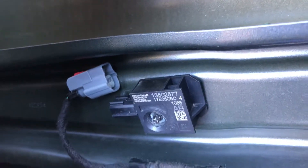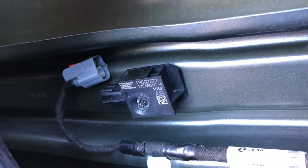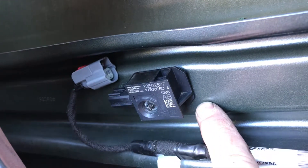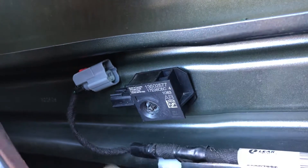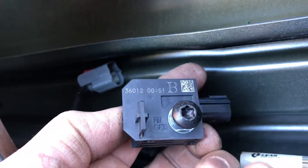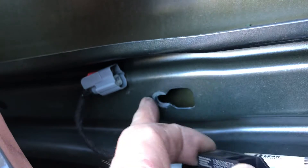I found this almost impossible to get out until I figured out the trick to it. The head of the bolt is actually underneath the door. I thought it was assembled prior to the door, but it turns out the bolt head just needs to be loosened up and it slides off a slot.